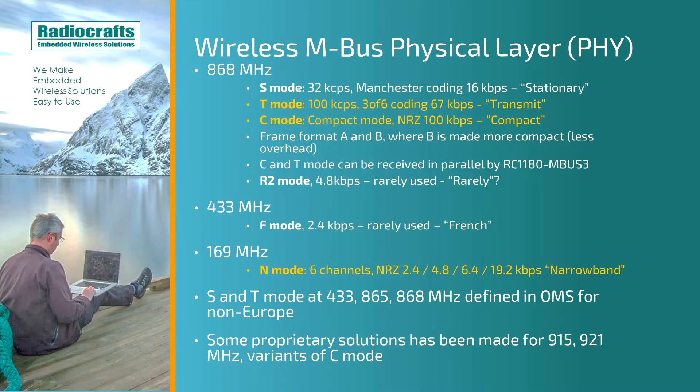At 868 MHz, we have the S-Mode at 32 kilochips per second, and with Manchester coding that gives us 16 kilobits per second. The S-Mode is the stationary mode. The T-Mode uses 100 kilochips per second, and with 3of6 coding that gives us 67 kilobits per second. The T-Mode is made for frequent transmissions.